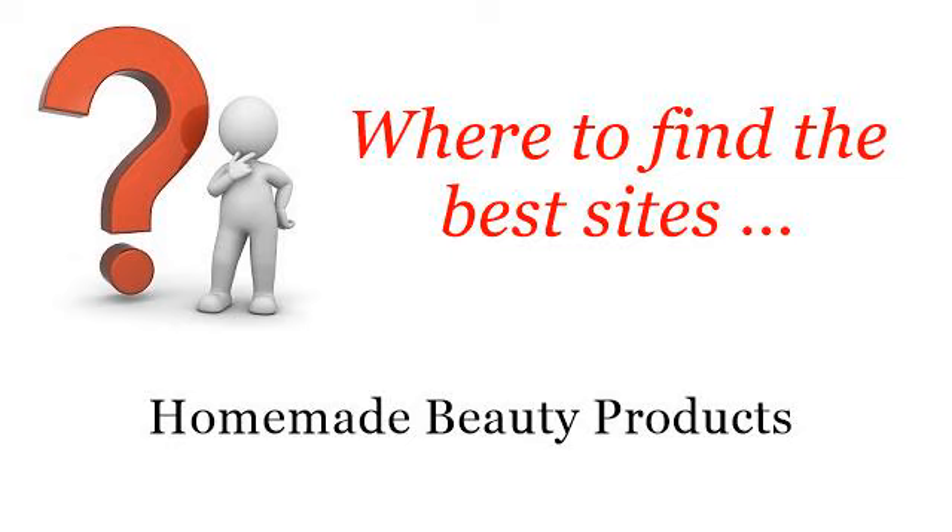Where to Find the Best Sites — Homemade Beauty Products. Howdy! Here you will find where to solve your questions about how to make a hand scrub. These selected resources on the web might help you.